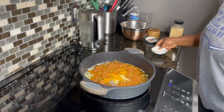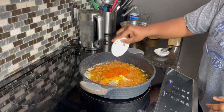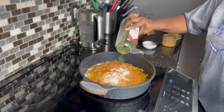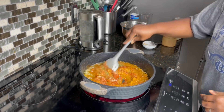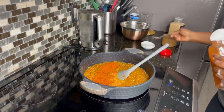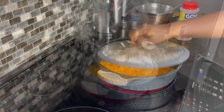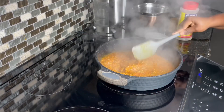I'll leave all the ingredients and measurements in the comment section, so be sure to check it out. I have about a teaspoon of smoked paprika, which will add a little bit of color, and a teaspoon of garlic powder. Add some salt to taste and a little bit of parsley flakes. Give everything a stir until nicely incorporated. I felt I needed a little more color so I added about a teaspoon more of the smoked paprika. Cover and allow the moisture to evaporate for about 20 minutes.